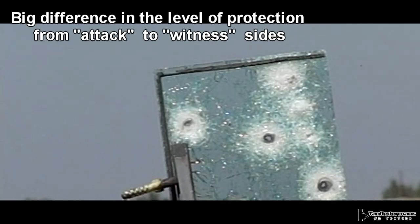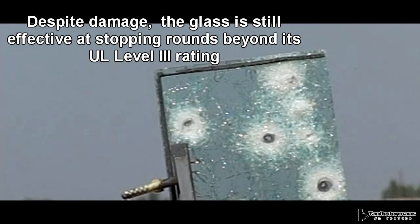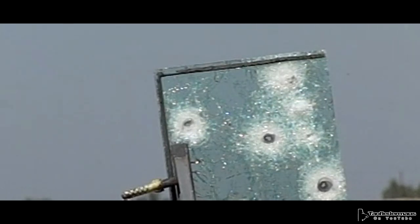So what did we learn? There's a big difference in protection between the attack side and the witness side. Despite the glass being damaged, it still exceeded the protection level it was rated for. Compromise is relative to the location of damage — shoot a spot ball at this destroyed area and it would go right through, but areas with light cracks still stop projectiles above the UL rating. And if the glass is pulverized all the way through, the protection drops so much it may not even stop a .22.